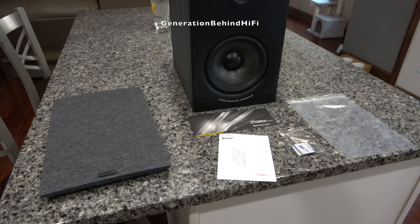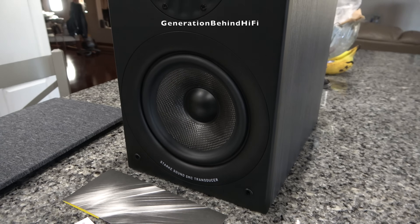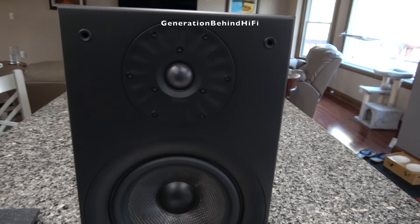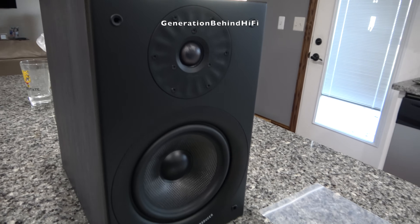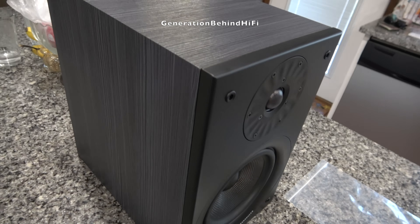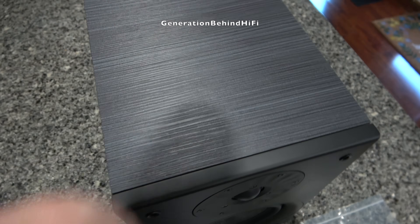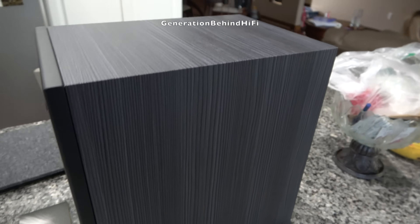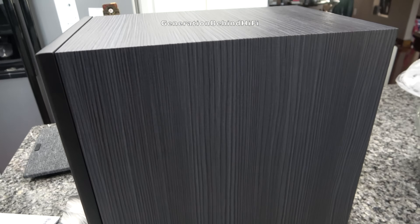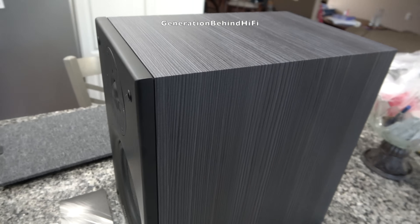The Stark Sound Beta 7 is a two-way bookshelf speaker design that retails for $750. It can be purchased direct from Stark Sound or through one of their dealers. For drivers you get a 7-inch woofer and a 1.15-inch tweeter. Both drivers contain shorting rings, a technology I'll talk more about later — rarely seen in speakers this affordable. The speakers I have are finished in oak ebony black, giving them a modern appearance with a satin black front baffle and contrasting black and gray textured wood grain wrap.